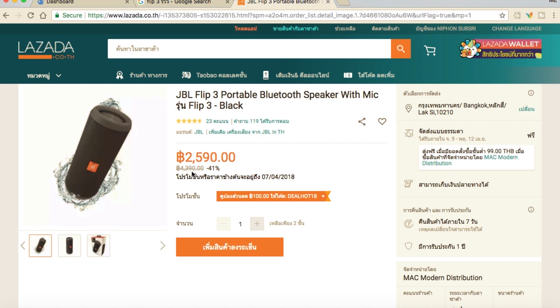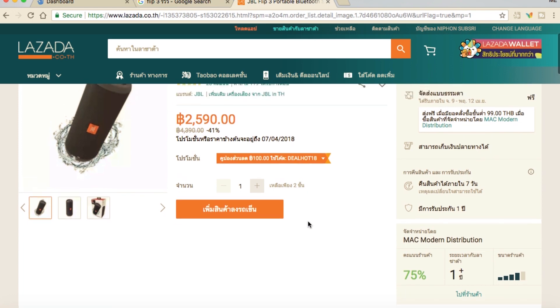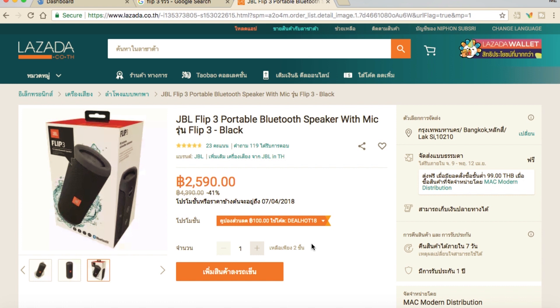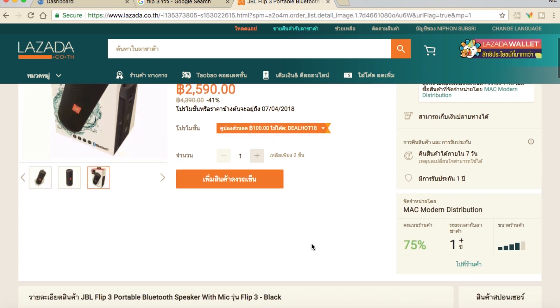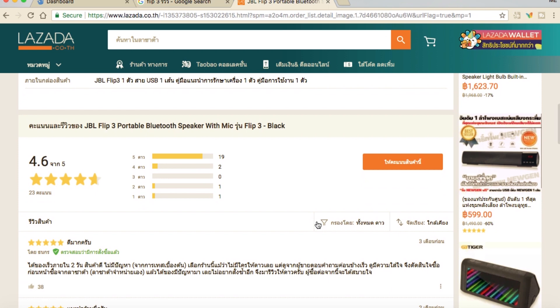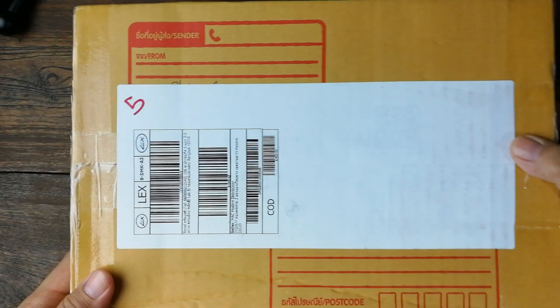ผมก็เลยดูเป็น JBL Flip3 ซึ่งตอนนี้มันเซลล์อยู่ ตอนที่มันออกเมื่อ 2 ปีก่อนนี้มัน 4,000 กว่า แต่ตอนนี้ลดลงมาที่ 2,000 กว่า ผมได้มาที่ 2,490 ลด 48% ดูที่ Lazada ว่ามีประกัน 1 ปี ราคาถูกและเป็นของแท้ ของแท้ไม่แท้ดูอย่างไร เดี๋ยวไปดูรายละเอียดตอน Open Box ให้ดู